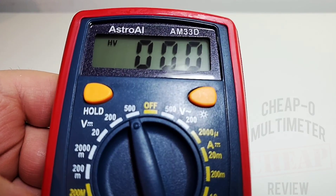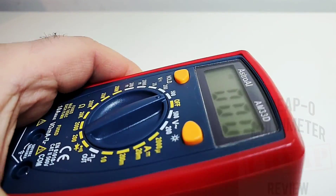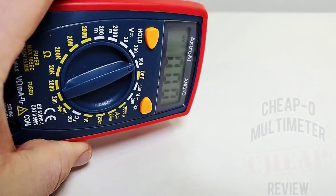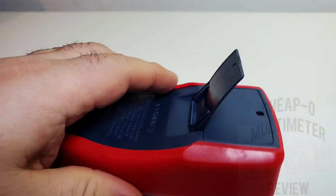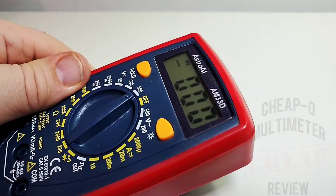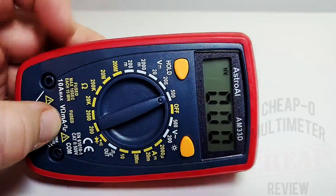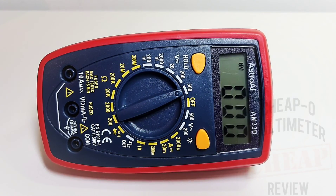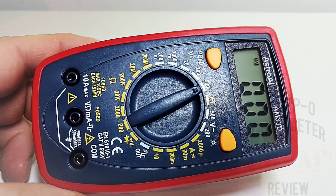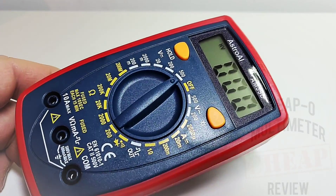This is a 2000-count multimeter and those are some tiny digits. In terms of contrast it's not too bad, though on an angle it's not the greatest. But since when do you work on a multimeter like that? It's okay. It has an interesting color choice — not black, it's a navy blue with red, which looks kind of regal.